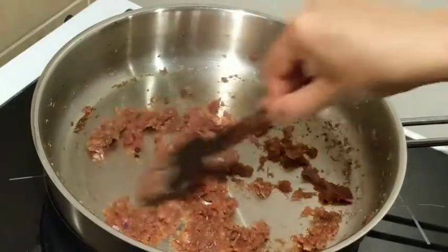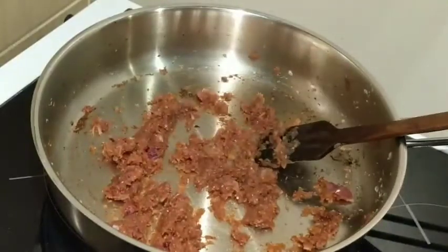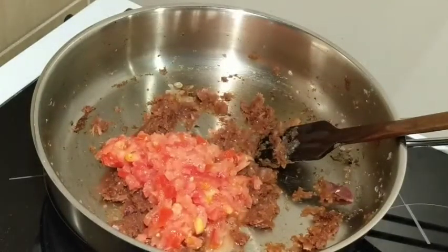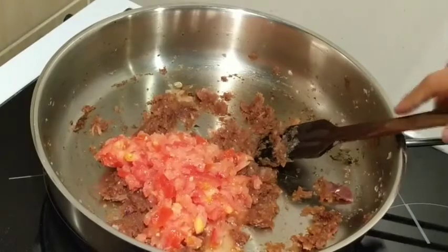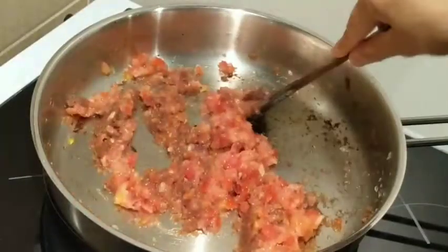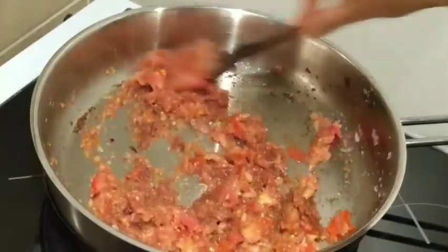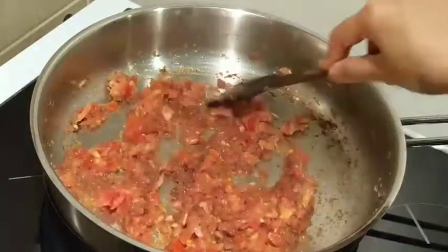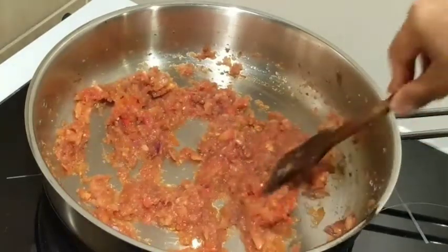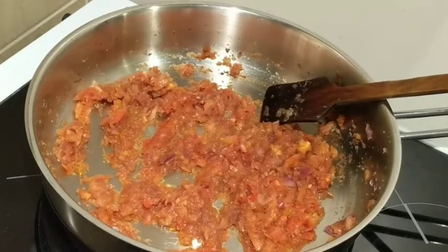The onions have now reduced and become nice and brown with all the ginger and garlic. Now add some tomatoes into the mixture, mix them with the onion mixture, and cover and cook for a few minutes.